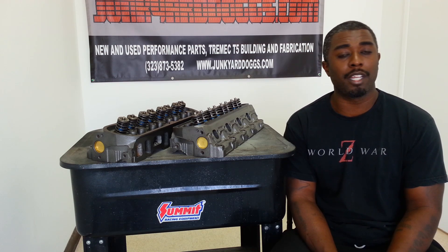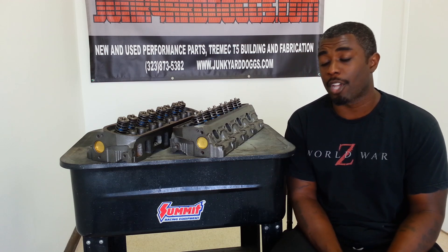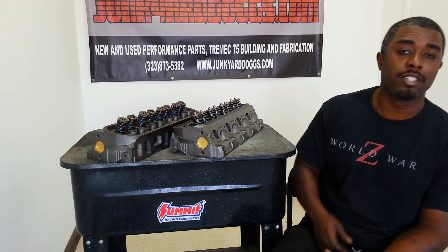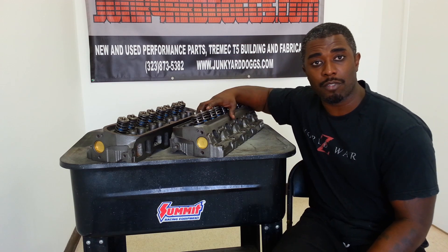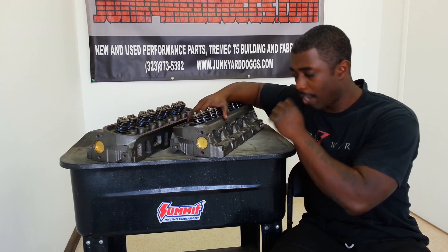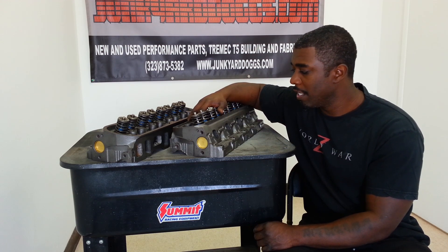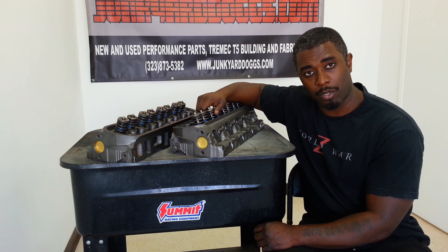Rather than complaining about it, just stay positive, and here I am in the shop right now. Back to the GT40 — I had a GT40P head. We took them to the machine shop that I work with all the time. They do all my work and they do excellent work.